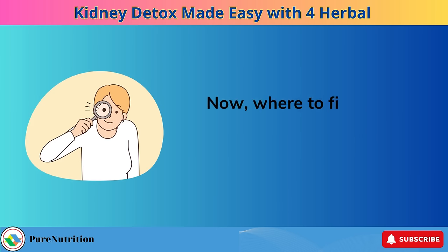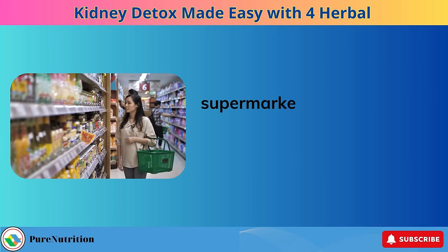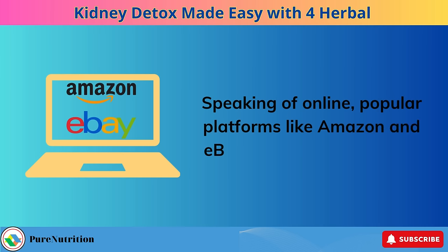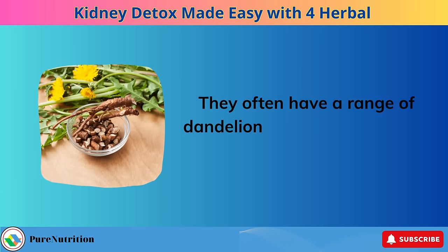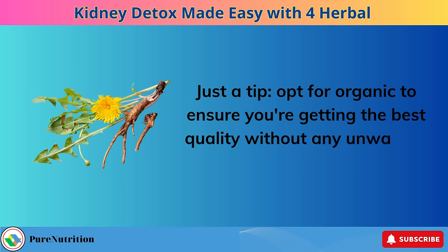Now, where to find them? Dandelions are readily available in many places. You can check your local health food stores, supermarkets — especially in the organic section — and even online. Popular platforms like Amazon and eBay are fantastic options; they often have a range of dandelion products, from fresh plants to supplements. Just a tip: opt for organic to ensure you're getting the best quality without any unwanted chemicals.